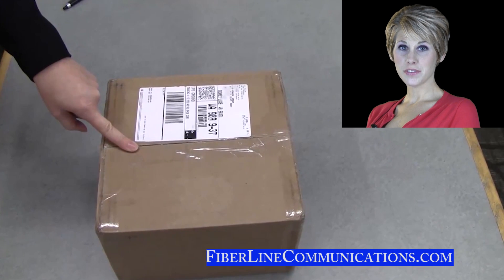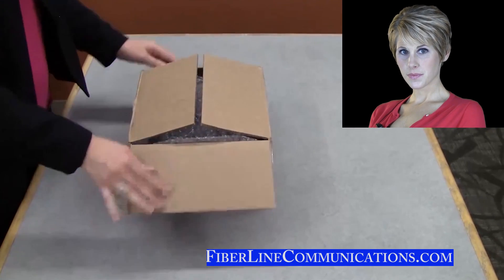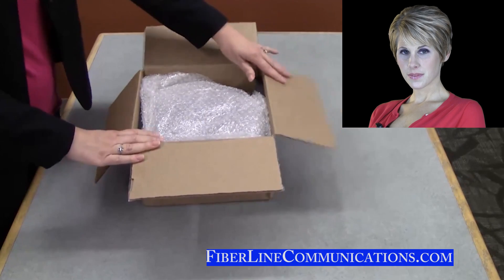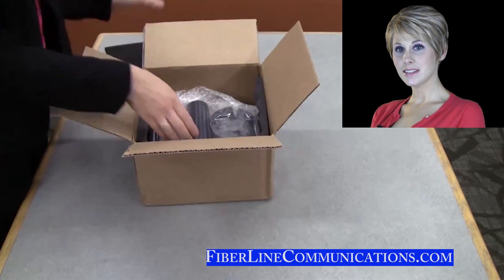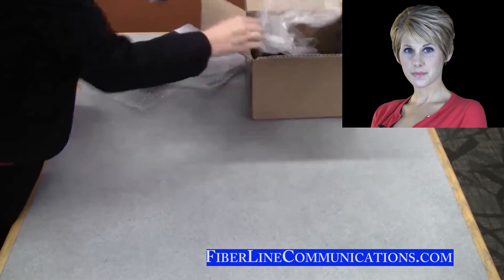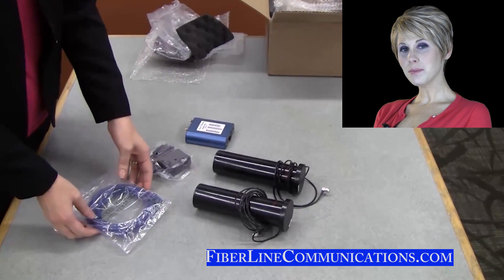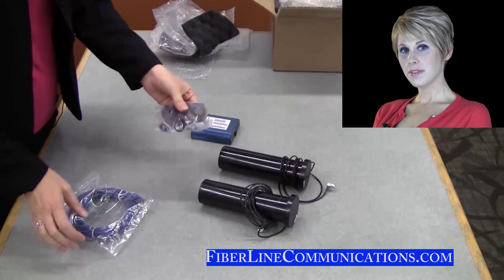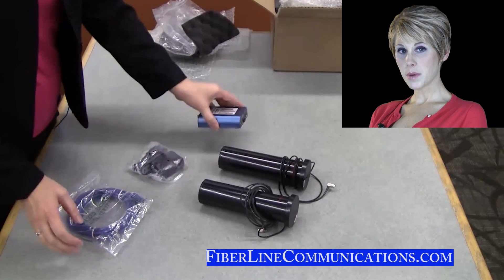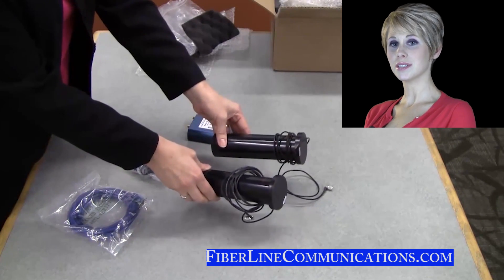Here is an example of the box in which you receive the fixed wireless equipment. First, we unpack the box to confirm that it contains all of the necessary equipment. As we unpack the equipment, we find an Ethernet cable, the power cord for the modem, the modem, and two antennas, each about the size of a small Pringles can.